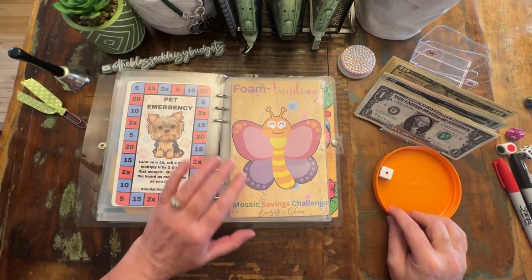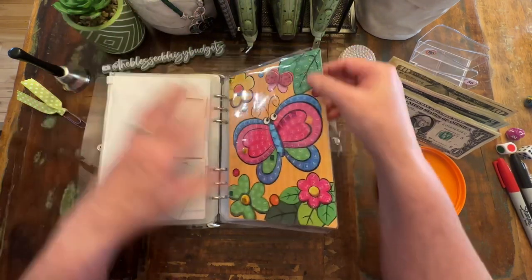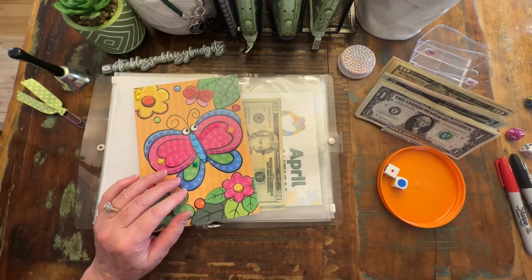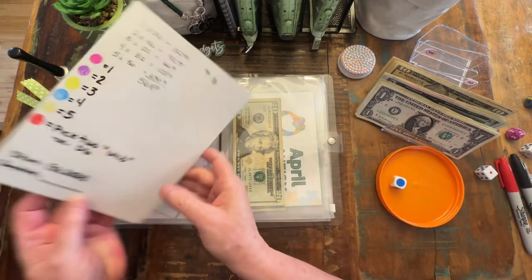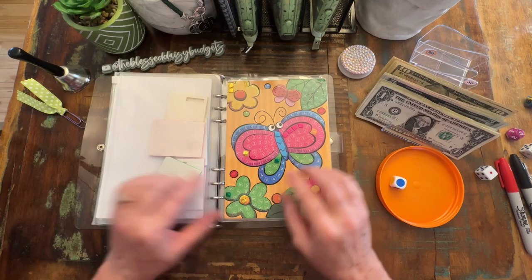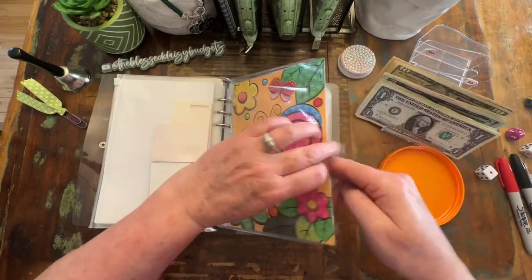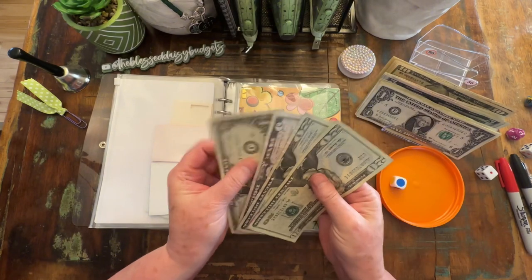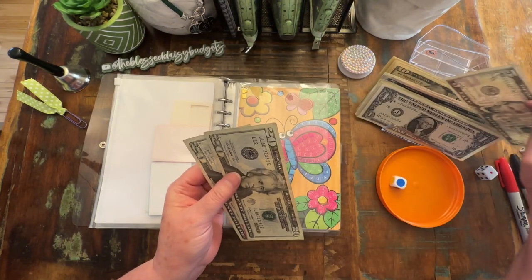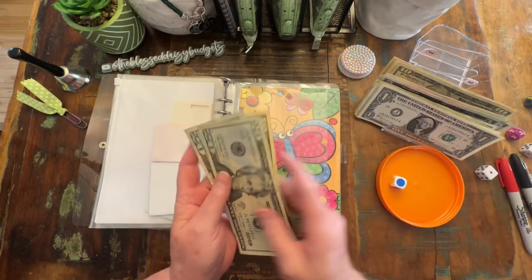This next one is from Mari over at Budgets and Chaos. It is phone funding. We are just going to roll a color dot die. It is blue, which means we are going to save $4 with a blue sticker. We have a one and a five, so we will put that back and take a ten.